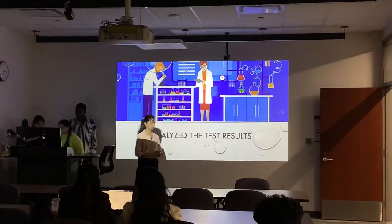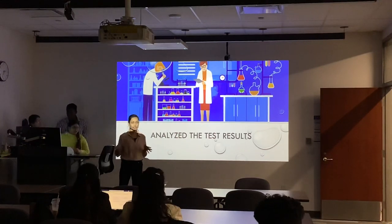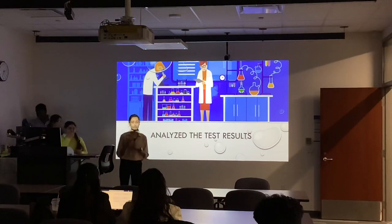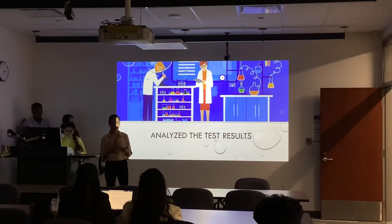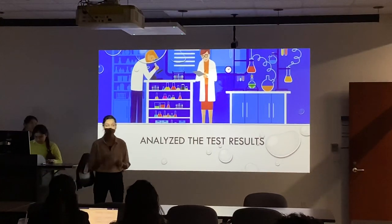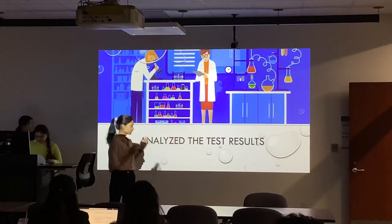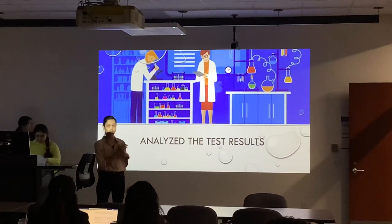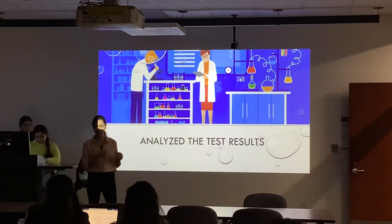Hi everyone. So till now we've already heard about what we have done so far in this project. Every project should analyze the results, because that's how we know how our project went — whether it was successful or not. So here I am discussing the results and analysis we did in this project.